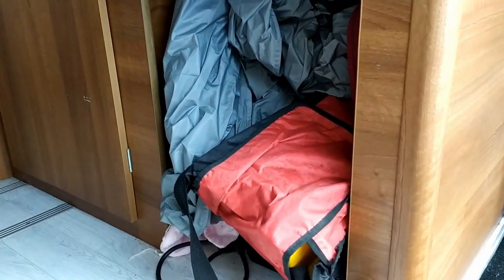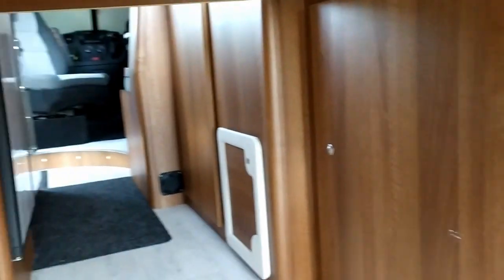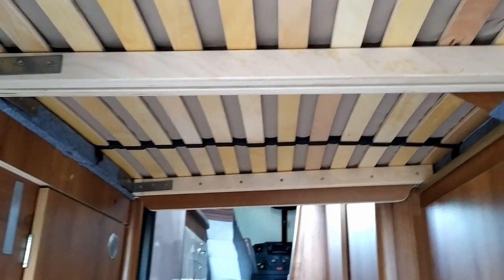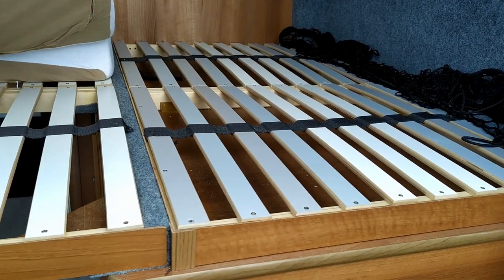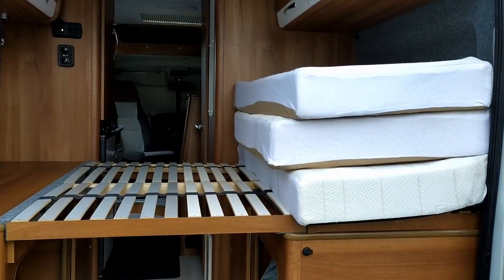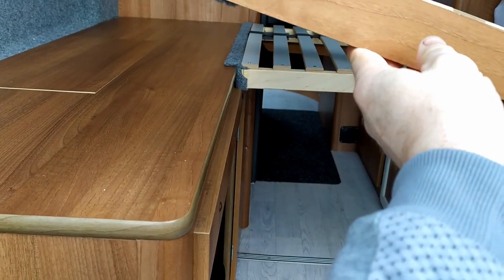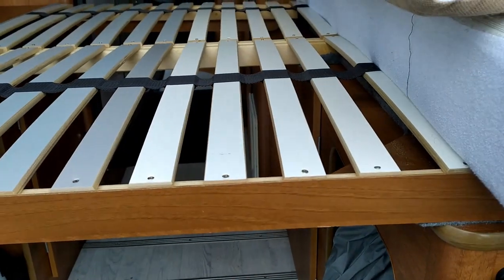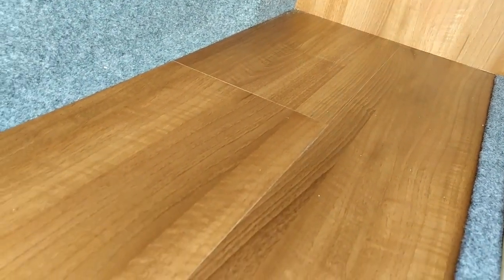A bit of open storage — excuse the mess — and a cupboard there for general storage. Covered there with an air vent is all the electrics. And you can see the IKEA bed rails underneath. Twin leisure batteries installed in there.